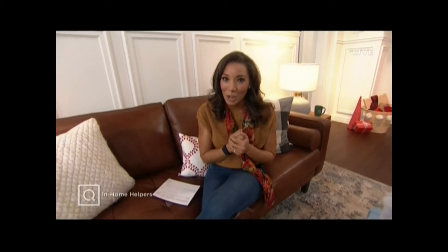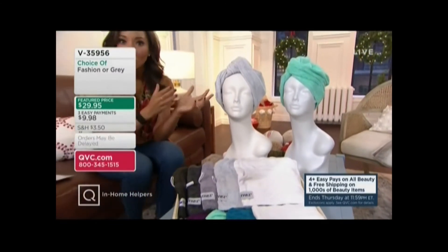So let's talk about in-home helpers. What are you looking for that you might need in your home right now? One of those items might be this one right here — this is my pick of the show. I'm having Simple Solution products welcome in.